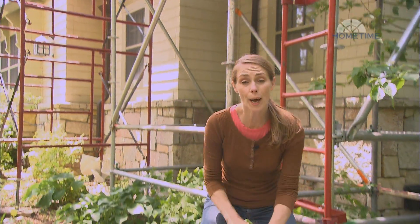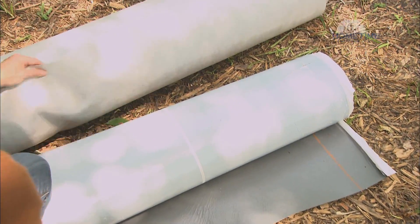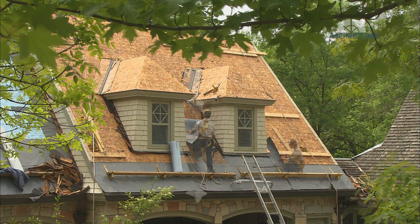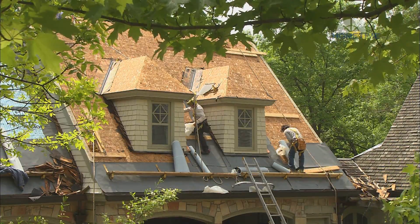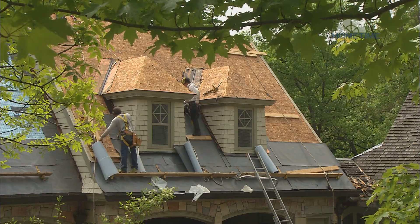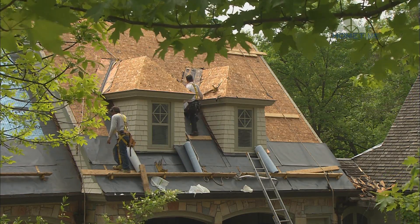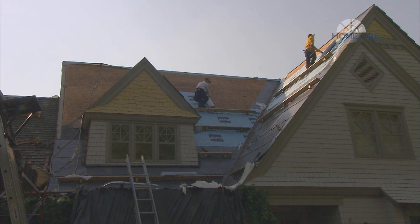What we're using is a combination of both an ice and water shield and a breathable roof deck protection. The ice and water will keep the deck dry if ice dams force the water back up under the tile. That'll go over the most vulnerable areas like eaves, valleys, hips, ridges, rake edges, and around any penetration in the roof deck. Then the deck armor is stapled over the rest of the roof to provide additional moisture resistance before the tile goes on.